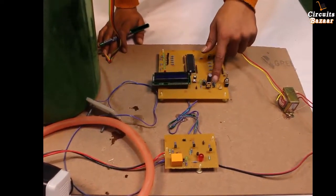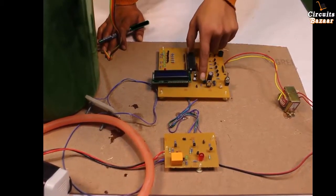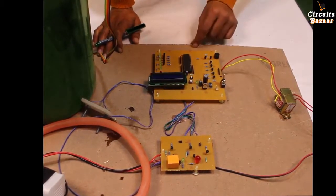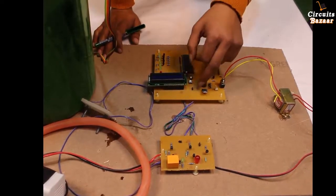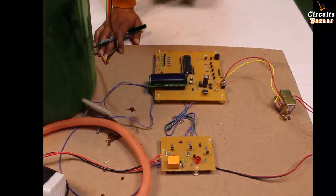This 12 volt AC is then applied to the bridge rectifier. The bridge rectifier will convert AC into DC. Then a filter capacitor acts as a filter circuit to filter out fluctuations or AC components from the output of the bridge rectifier. This is the 7805 voltage regulator which converts 12 volt DC into 5 volt DC, utilized by the microcontroller, LCD, and sensors.